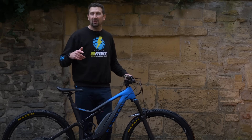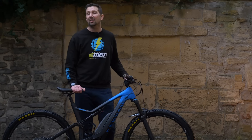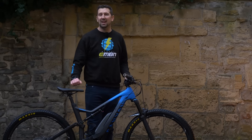Let us know in the comments below if you've got any tips and tricks you use when washing your e-bike. Give us a thumbs up if you enjoyed it. If you want to check out another video, check out Mudguard versus No Mudguard. Don't forget to click the globe in the middle of the screen to subscribe to EMBN.